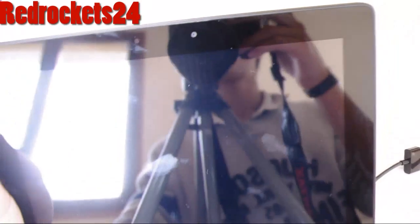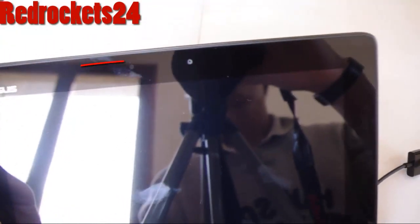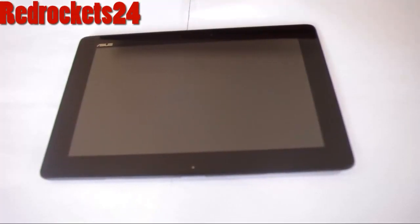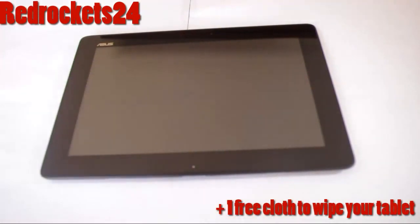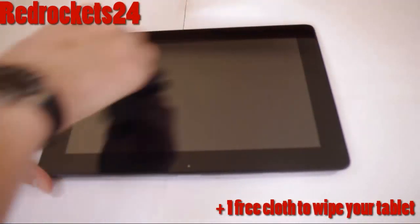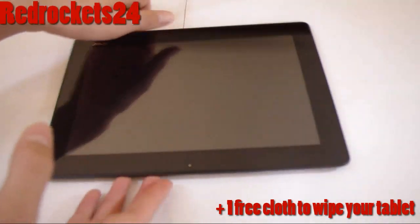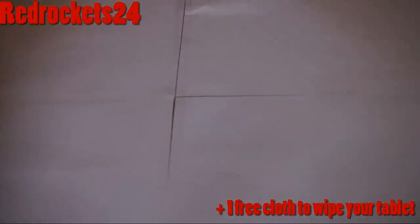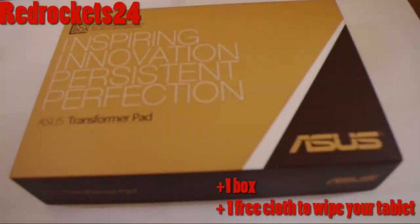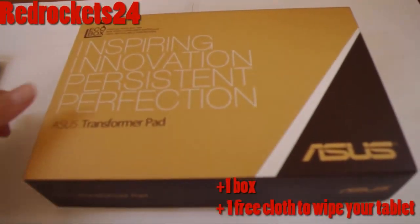And you have a hole to plug in your headphone. Finally you have a 1.2MP front camera. Now I'm going to demonstrate what comes with the tablet. There's a free cloth to wipe your tablet — it works quite well. They also give you a box which is 100% recycled, so that's good for the environment.